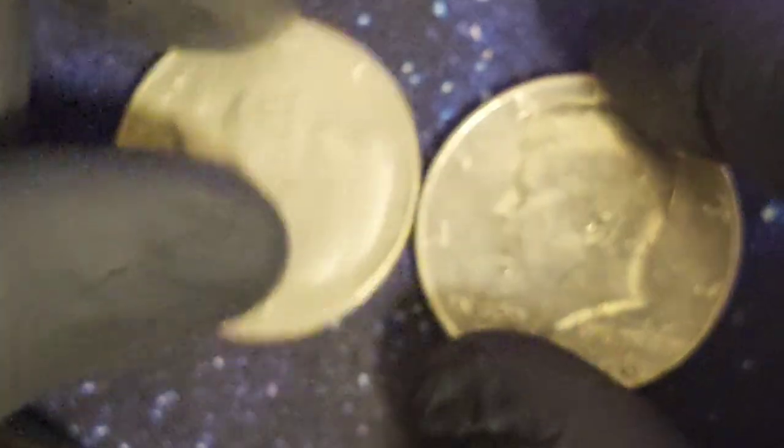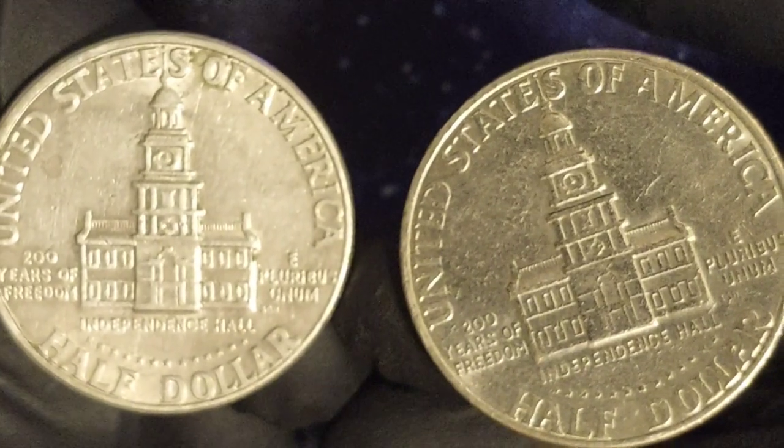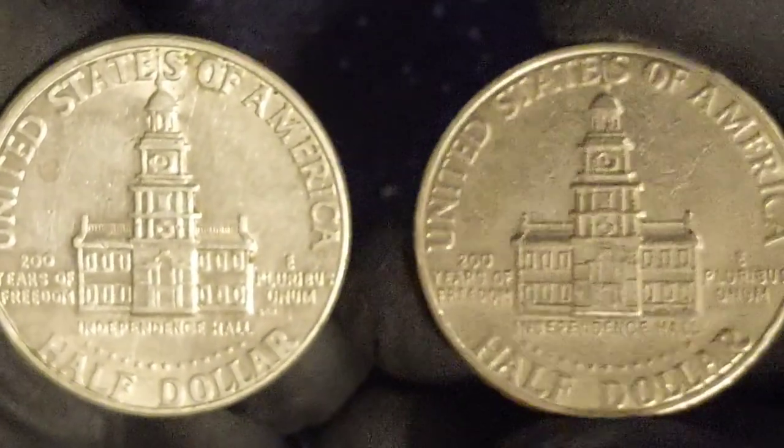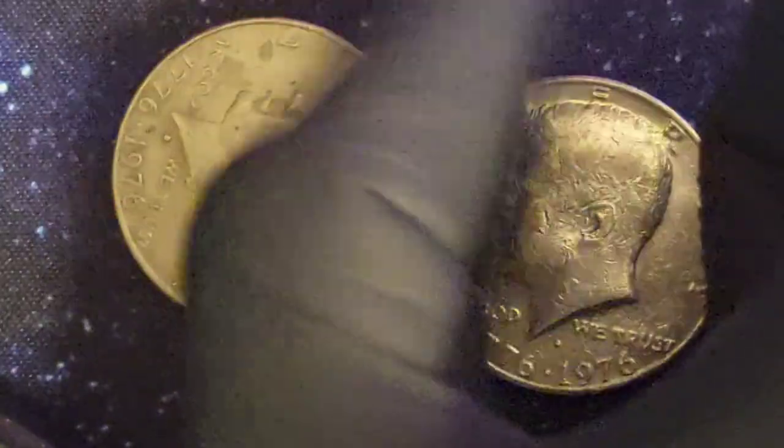Prices jump again at MS67, with a coin at that level worth around $1,750. Nineteen coins have been certified at that grade by the PCGS, with only one graded higher. That coin is graded MS67+ and is currently valued at $3,150.